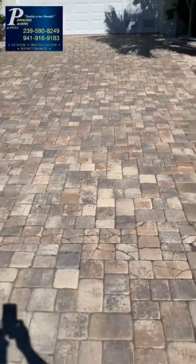So don't be misled by cheap prices. Do it the right way — it only takes a little bit to do it first class. We'll see you next time here at Paradise Pavers. Thank you.